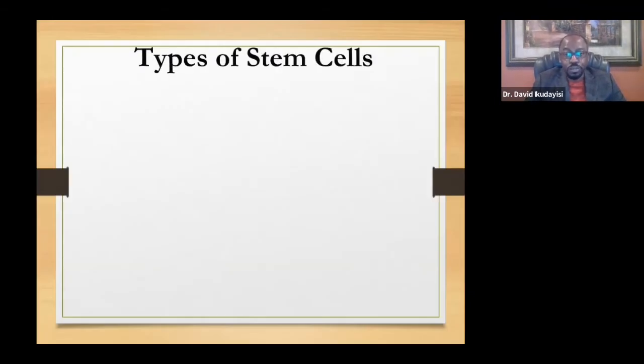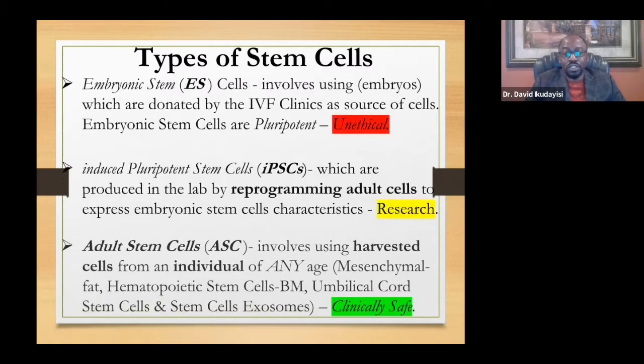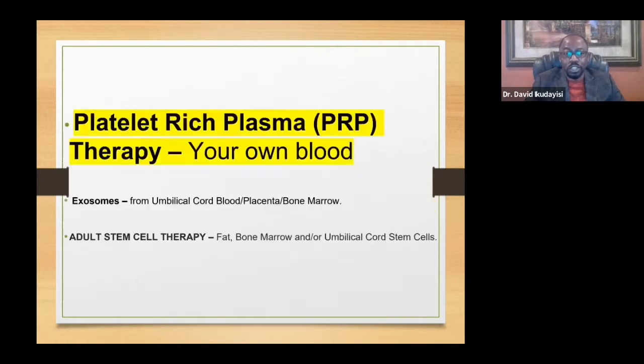What I do is adult stem cell therapy — the one that is clinically safe. It is a same-day procedure; I don't culture-expand or reprogram. What I get is what I give back to the patient. The word 'adult' is not about age — it refers to a fully formed human, which is why umbilical cord stem cells fall under adult stem cell therapy. Tonight we will cover platelet-rich plasma, exosomes, and adult stem cell therapy, with testimonials for each, followed by Q&A.